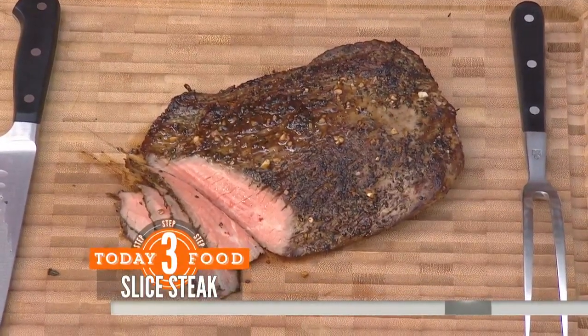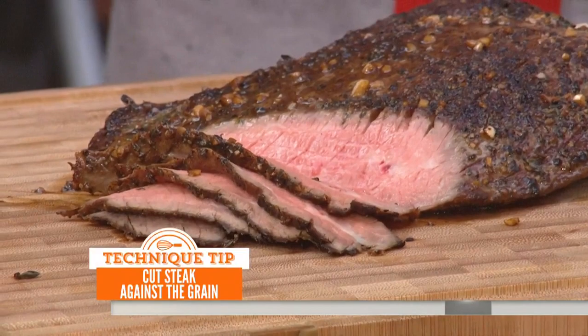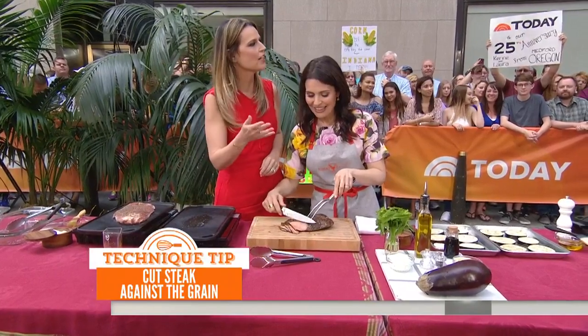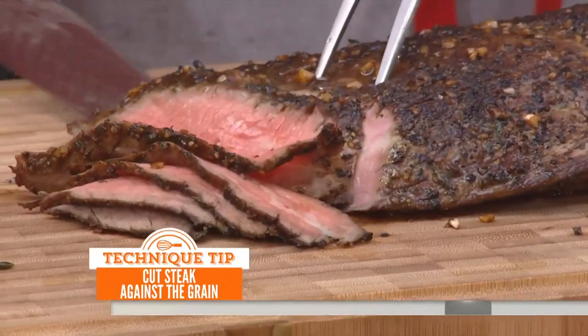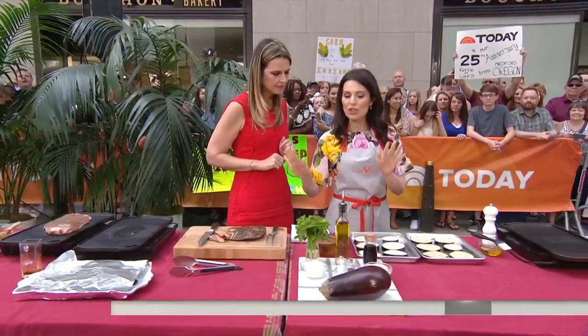After it's been resting, now we have to cut. You can see the grain in the meat. It's very tempting to cut with the grain, but we are not going to do that because that is a rookie move. We are going to cut against the grain — super key. Why? If you cut with the grain it's going to be too chewy.